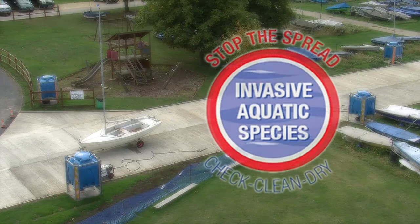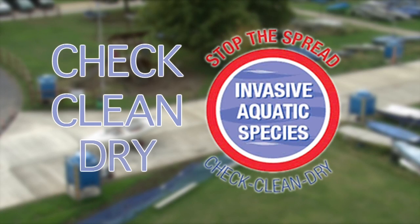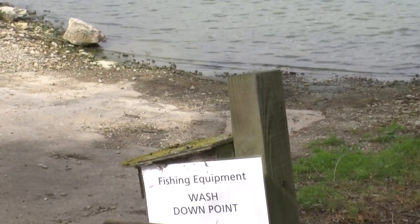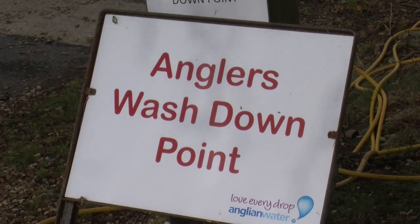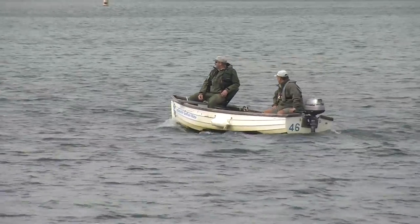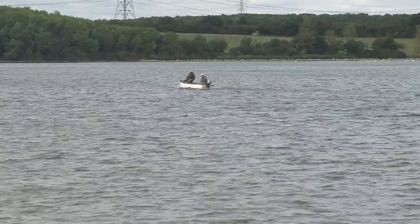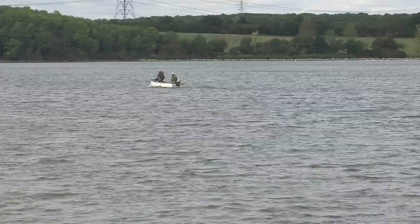Following the three simple steps of check, clean and dry for all equipment will really help to prevent the spread of invasive species. Remember we all have a duty to check, clean and dry our equipment every time we visit a river, lake or pond. By following these simple steps each and every time you can help protect our waterways.